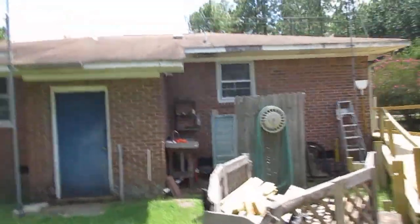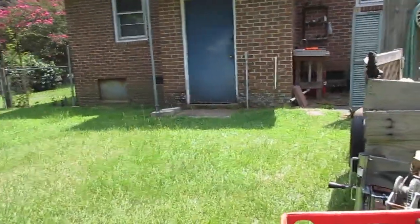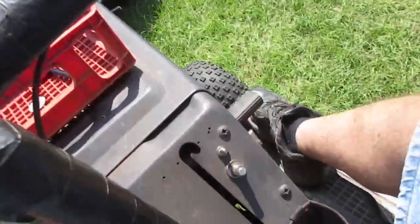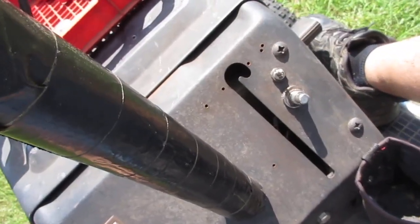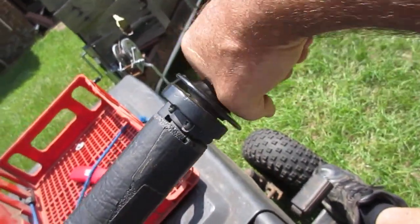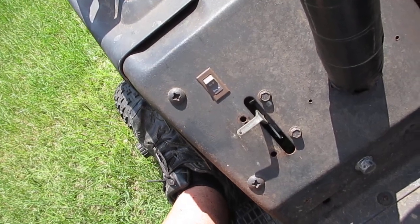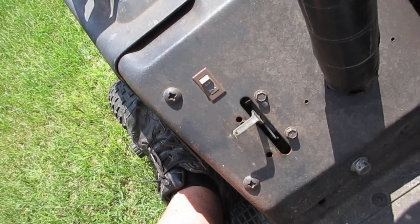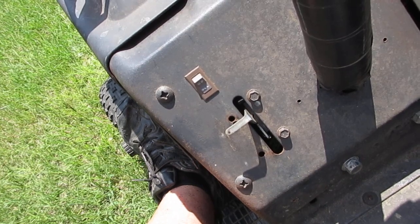I'm gonna put it on this side because the throttle's on the other side. Bear with me, I'll let y'all park right there. By the way, that's my choke — in normal high-run position. Pulling it down to low, and instead of having a T-handle on it, I'm bending it like that.